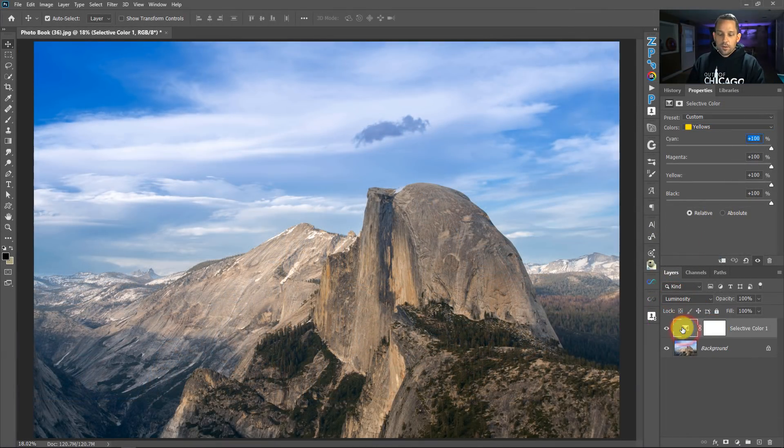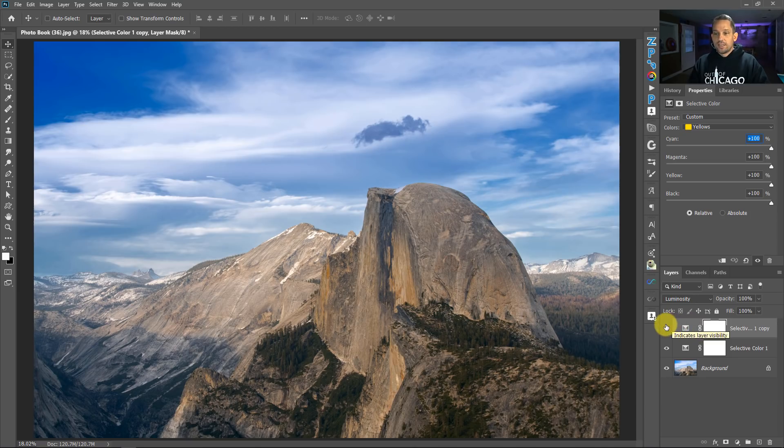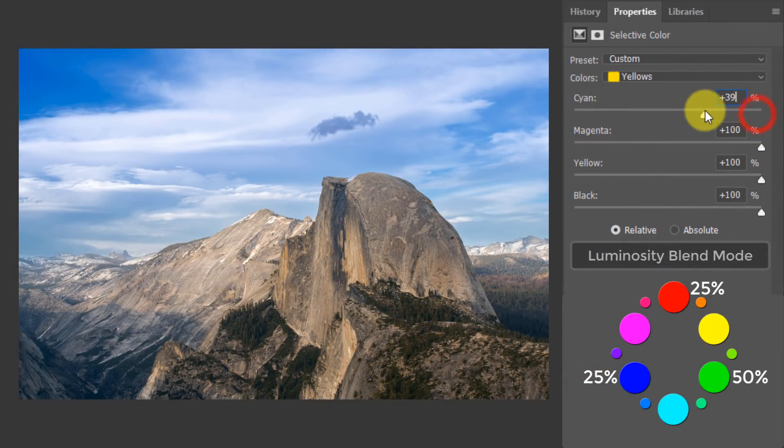If we duplicate this layer by pressing Command or Control J, it's going to get even more rich, because we're doing the same thing twice to the colors underneath. Let me go ahead and delete that copy. So this is still Selective Color for the tones — I'll dial this back a little bit. That looks pretty good right there.